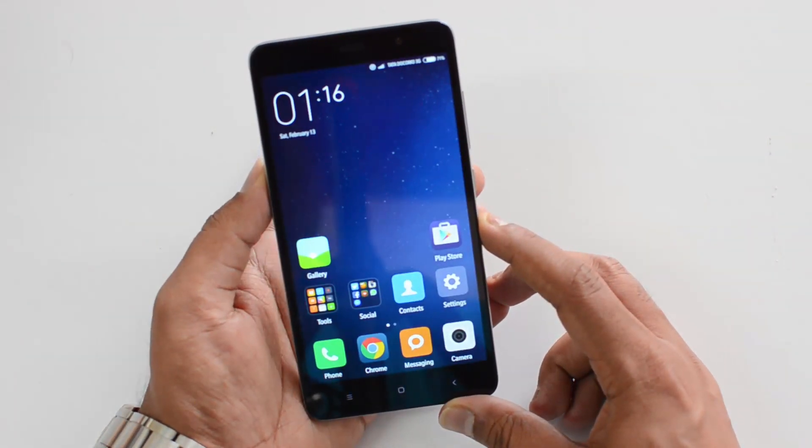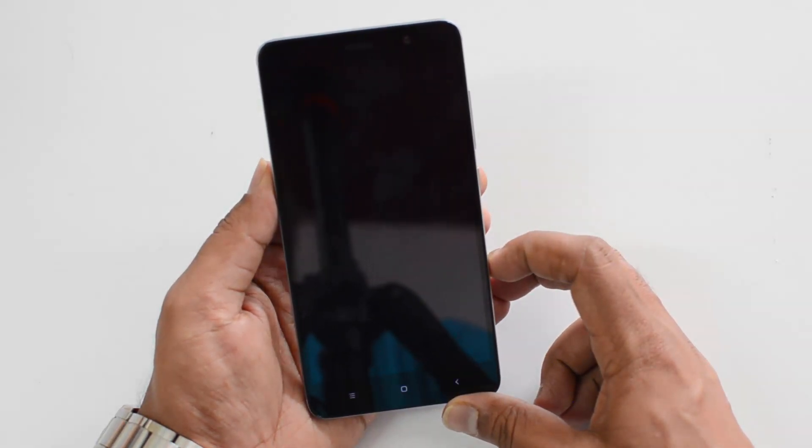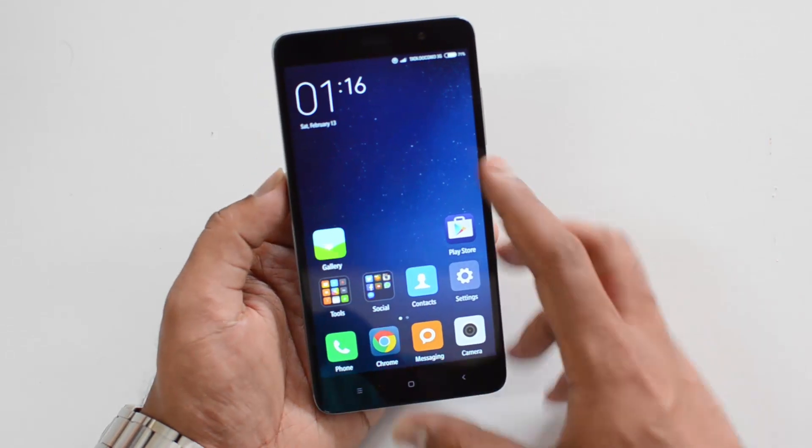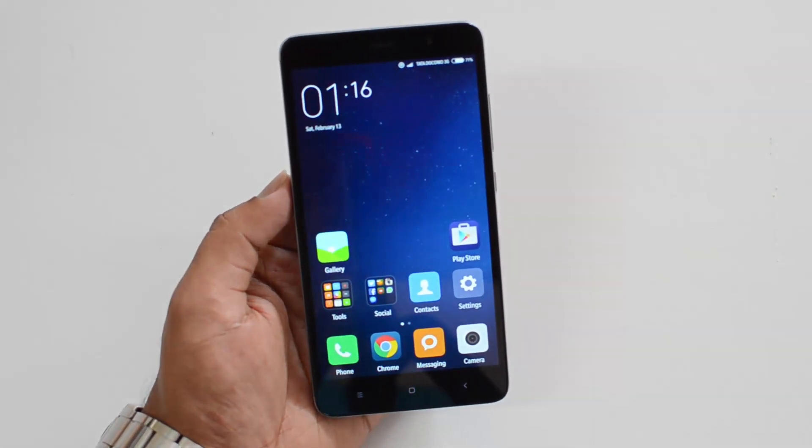There you go — it's pretty fast and easy to use, and very responsive as well. It unlocks in a pretty quick time. Really responsive — that's a quick demo of how to set up the fingerprint scanner on the Xiaomi Redmi Note 3.